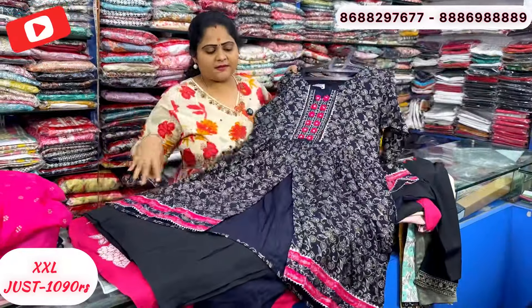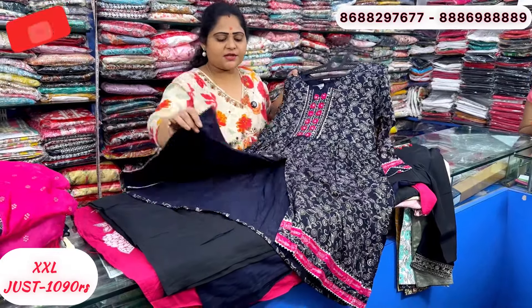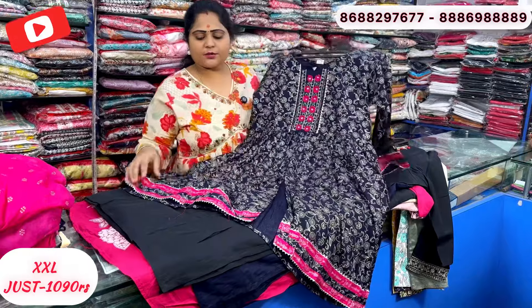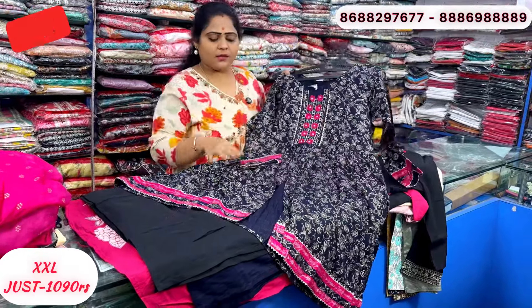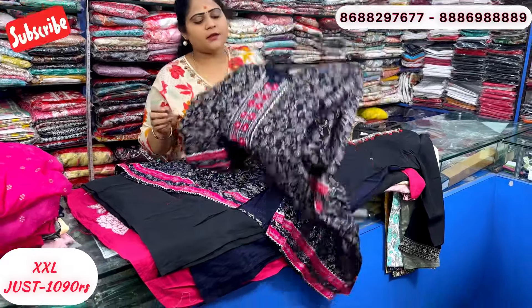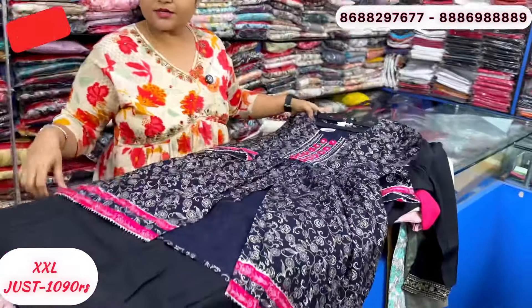This is also a 3-piece concept, made in peplum style. It has a slip included. Navy blue with a pink color touch, and a pink pattern. Colorful paint effect — looks like a faux coat style.